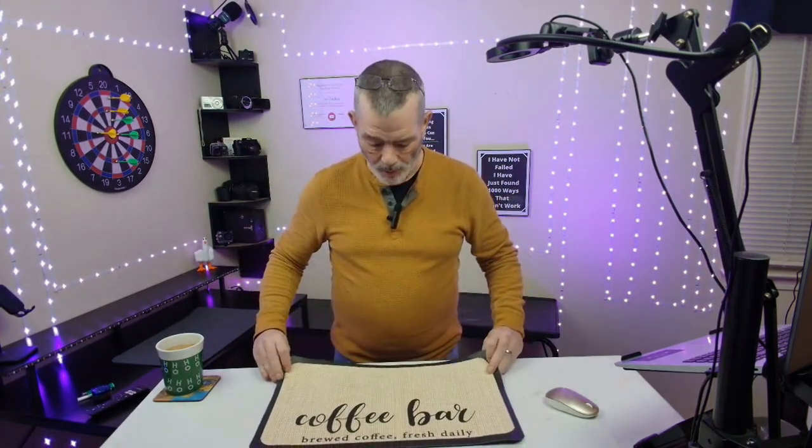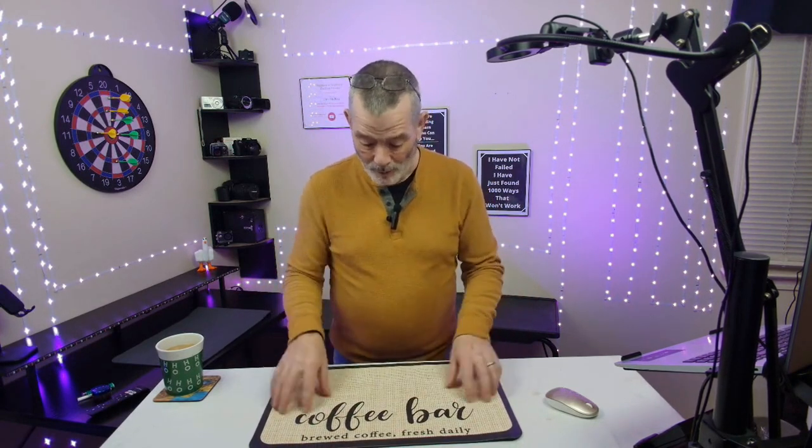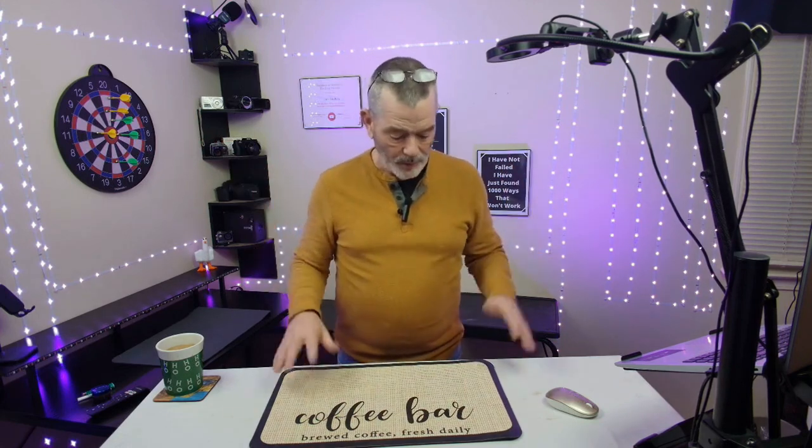This is the DK177 coffee mat. It's a 19 by 12. What I like about it is it says coffee, coffee bar, brewed coffee, fresh daily. Pretty cool to have on there. It's not just one of those plain ones.